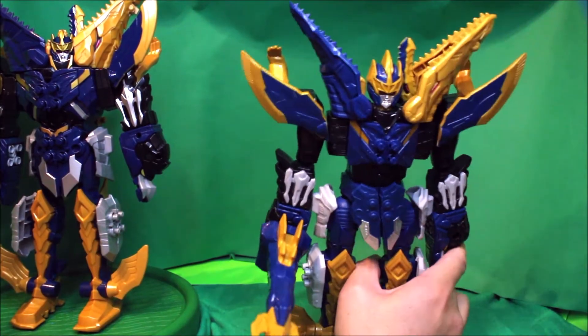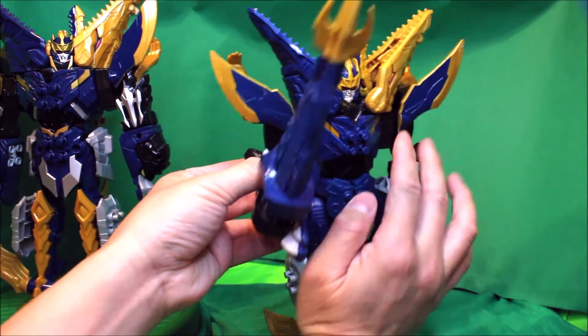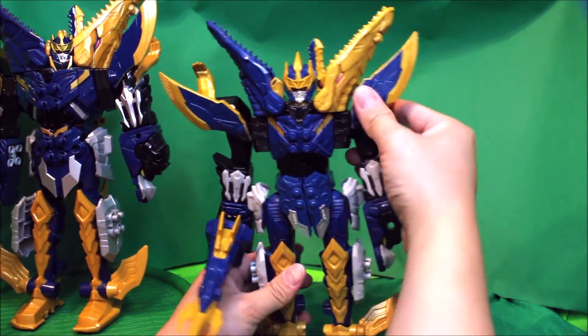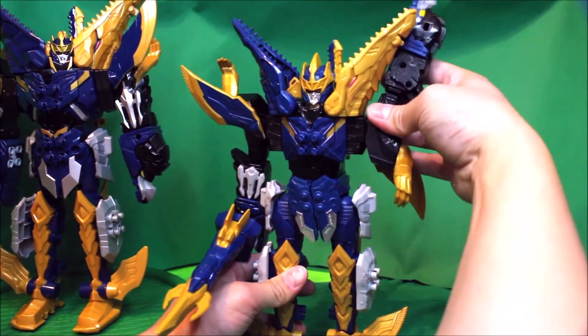The Hasbro version has the arm joint that can lift up like so, whereas the Japanese version doesn't. So you can rotate the Hasbro arms 360 degrees if you want.